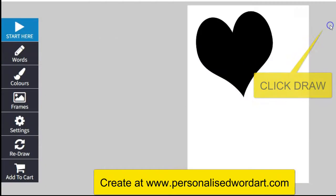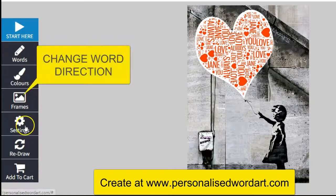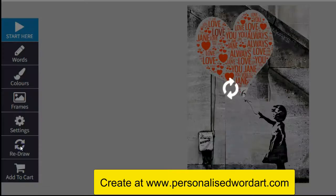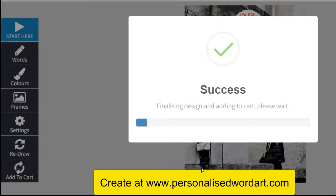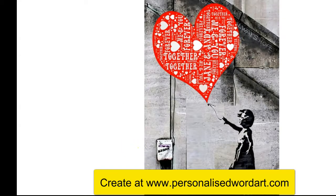Press draw and watch your artwork being made. You can even change the way the words go. Zoom in and check your spellings, then press OK to add to basket. Thousands of variations — it's just up to you to pick what you want.